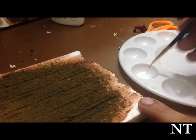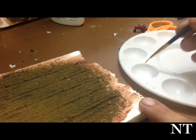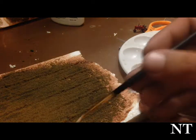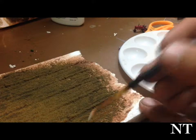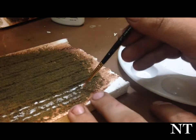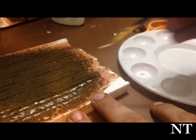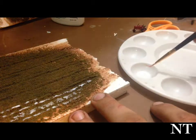I'm going to take the white glue and just go over the high caps of the rows. Basically just across the highest parts that you can see — just go across with some glue.